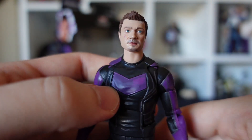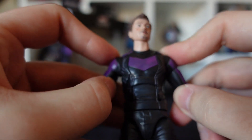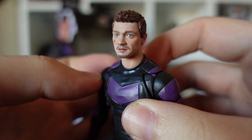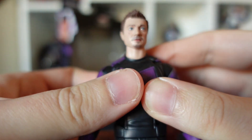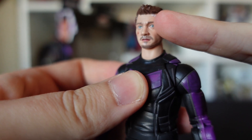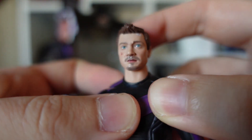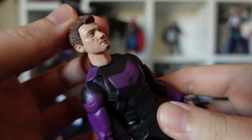Let's take a closer look at the likeness — probably one of the better likenesses compared to Kate Bishop or Sharon Carter. From pretty much every angle I can tell that is Jeremy Renner as Hawkeye. Got some cool little battle damage signs on his forehead, on his cheek, maybe a little bit on his lip there. Lovely colour in the eyes — they really pop and stand out. Awesome texture on his hair.